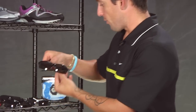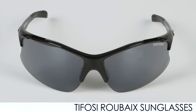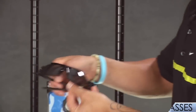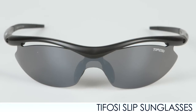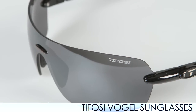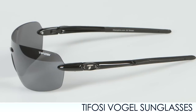I'm going to show you a few frames. The first ones we have are the Envy, and with any of these frames you can use them for everyday running, racing, or even just stylish wear. Here we have the Rebeau, and moving on we have the Pave and the Slip. We also have the Tyrant, and last we have the Vogel. As you can see with the Vogel, these are a little more for that everyday fashion wear. A couple of ladies in the office have bought these and they really like them.